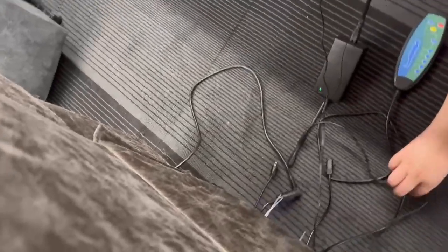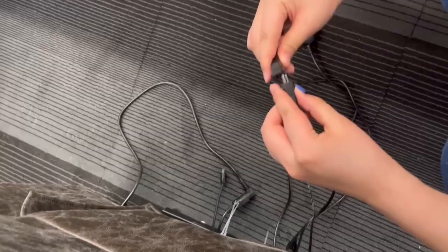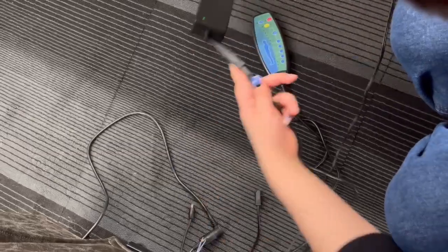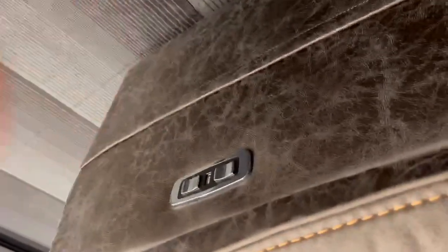Okay, let me grab it. If you connect like this, the wheel can work. And you can see there is no light.